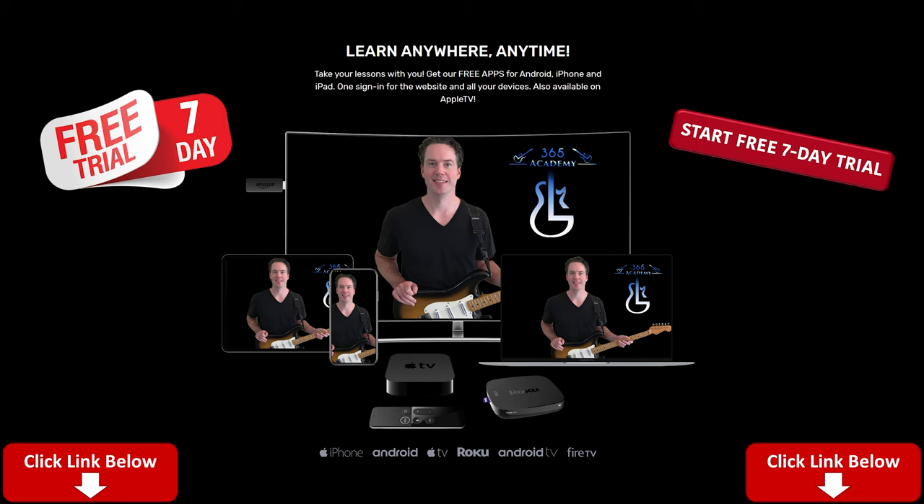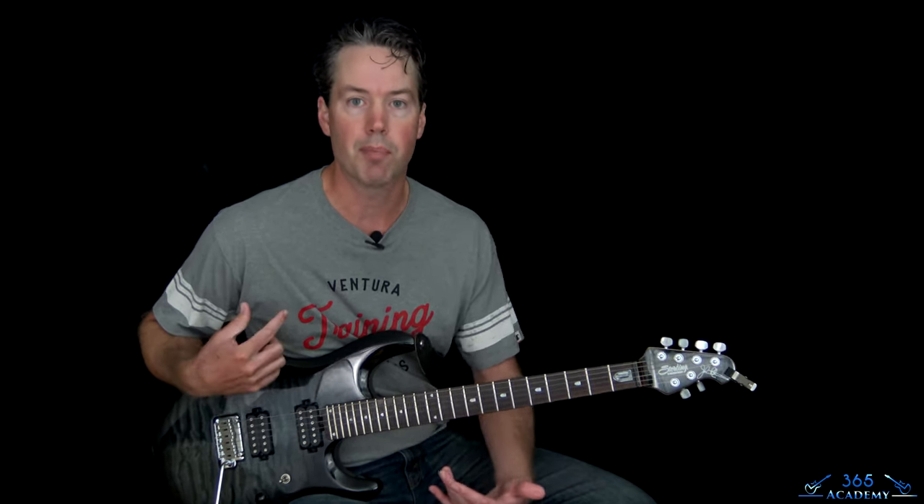My Guitar Academy is a collection of all my guitar courses, so you get full access to everything. There are courses for complete beginners, more advanced courses in technique, improvisation, ear training, theory, and guitar tone. You also get personal support from me. Please go check out My Guitar Academy - I'd really appreciate it.